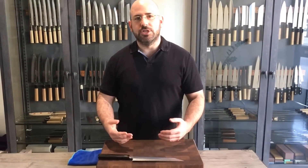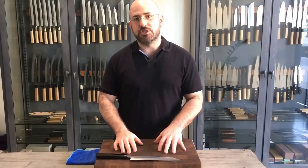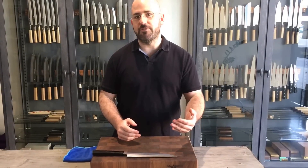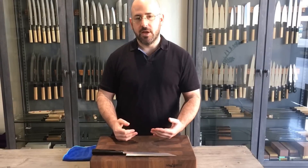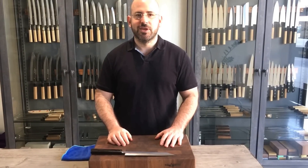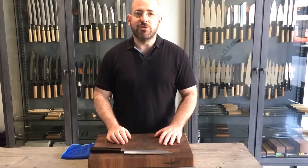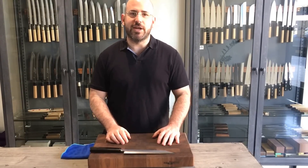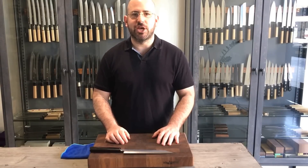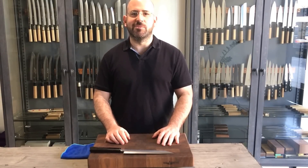Hopefully this helps you get started using gyutos, tsujihikis, and petties, but this motion is also applicable to usuba. Japanese knives will tend to use the tip of the knife a little bit more than the heel, but it's still the technique we recommend for these kinds of knives. Thank you so much for watching. If you need to contact us with any questions, you can find us at japaneseknifeimports.com or shoot me an email at jon@japaneseknifeimports.com. Have a great day.